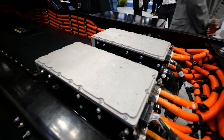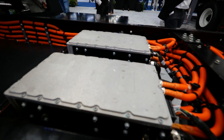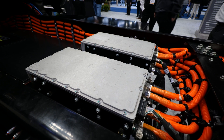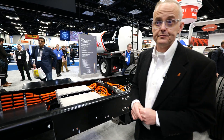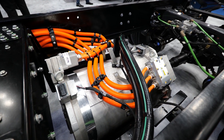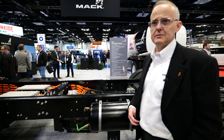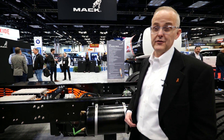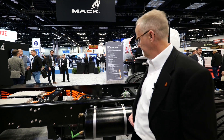Behind the battery pack, we have our two electric motor drives. These take the power from the batteries and distribute it to the motor itself. There's also an inverter inside that converts the DC power from the batteries to AC to drive the motor. Behind the motor drives is the motor itself, which has 185 horsepower continuous, up to 260 horsepower peak, and up to 1,850 foot-pounds of torque peak — it's a very good performing vehicle.